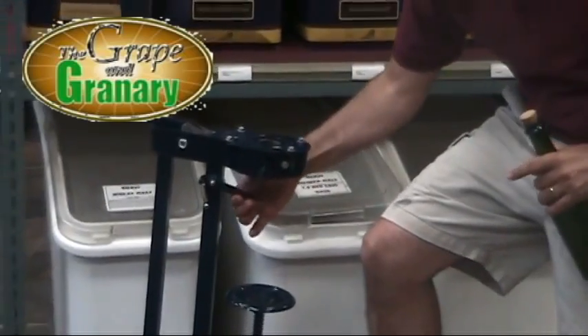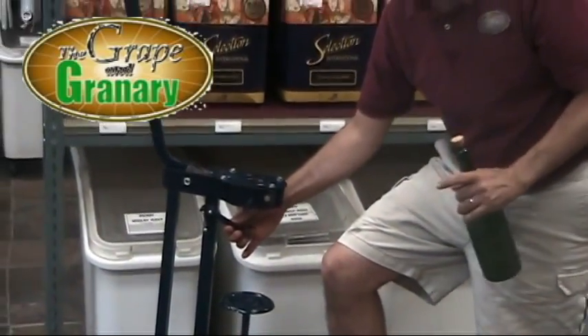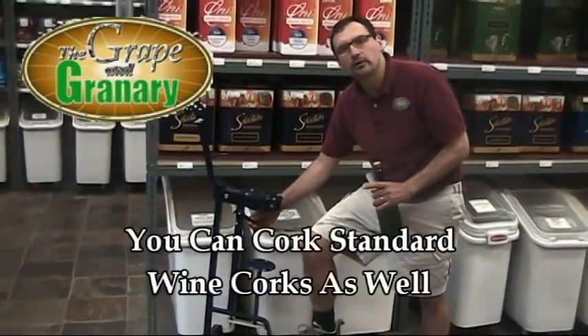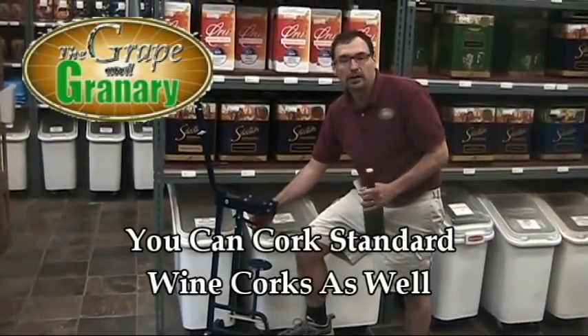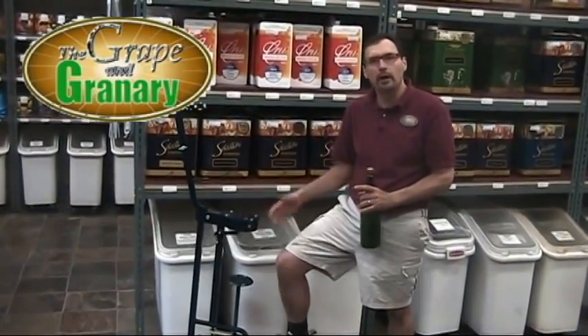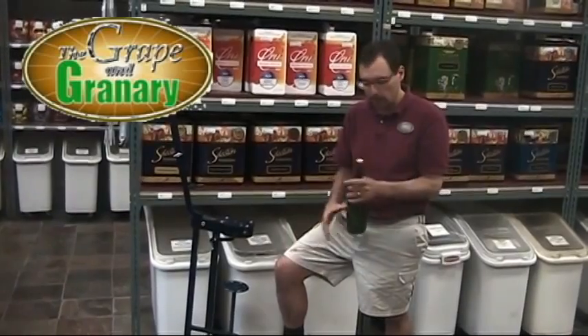And that's really what makes this corker unique compared to a standard wine bottle corker. This corker will also cork your standard wine bottle cork — a number 9 or number 8 cork. So if you were to purchase this corker, you could do both champagne bottles and standard straight wine corks.